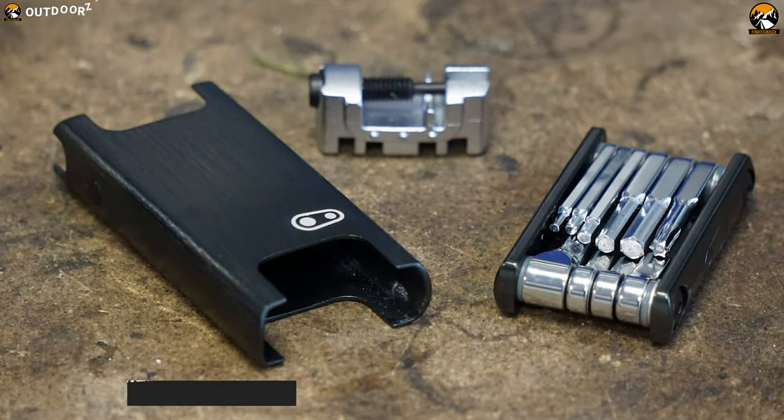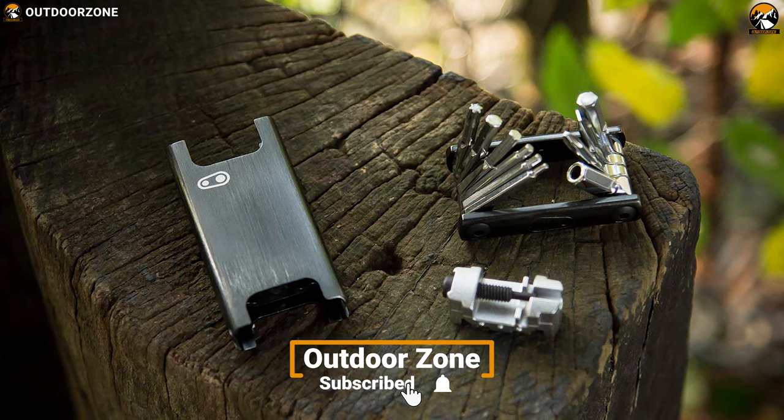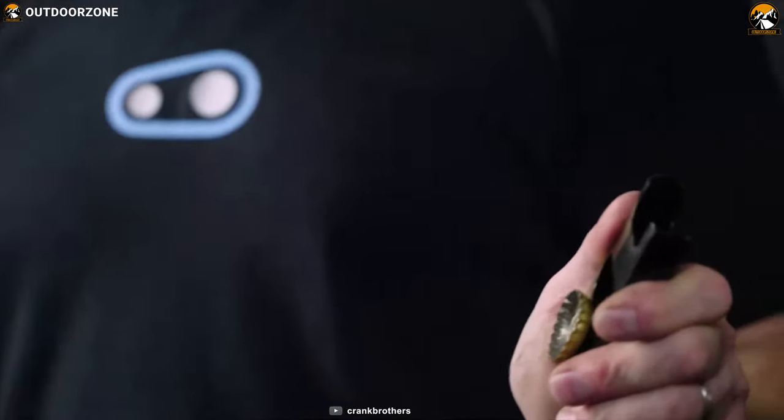The Crankbrothers F15 has a 0 to 3mm spoke wrench that helps to install and remove spokes or adjust sizes according to your need. Moreover, this multi-tool can also be used as a bottle opener so after a successful ride, you can enjoy your favorite drinks pretty easily.